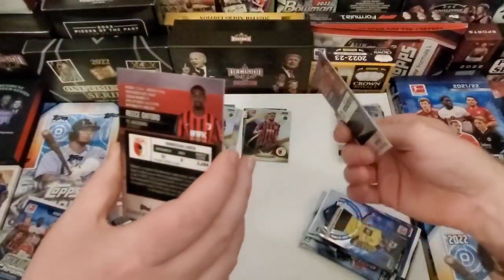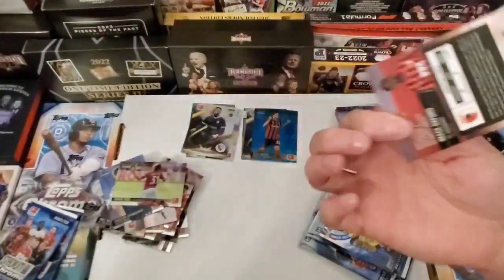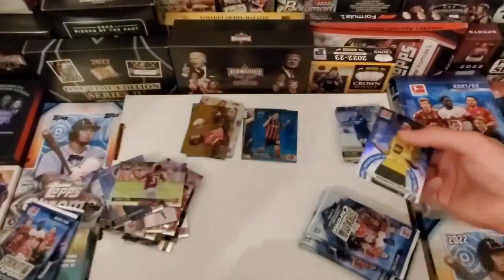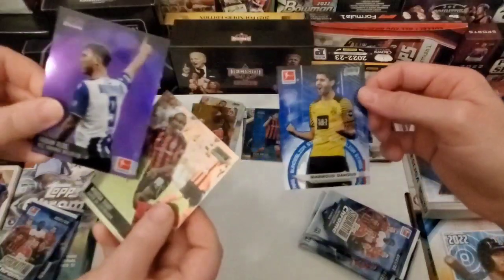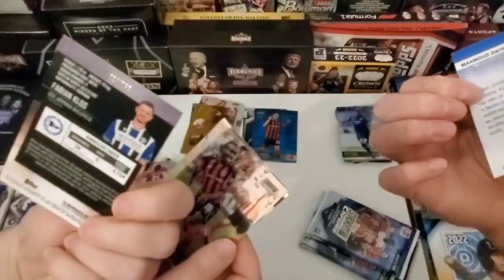Mine is 45 out of 50 — Reese Oxford. That's sick! And I got another numbered card. Fabian — hey, we know a Fabian. 157 out of 299. Make sure it's one card. Yeah, it's thick though — very thick.